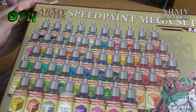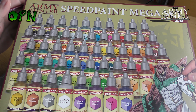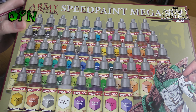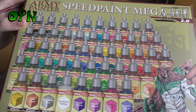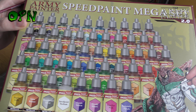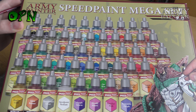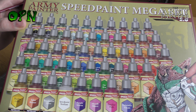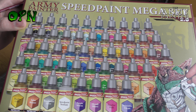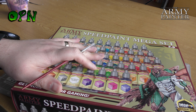Hi guys, in today's video we're going to be reviewing the Army Painter Speed Paint Mega Set 2.0. The reason this set is called 2.0 is because it's an updated formula on the original speed paints that were released last year. The main difference between these paints is the fact that there's way more paints to choose from now and so the color swatch gamut has been raised massively.